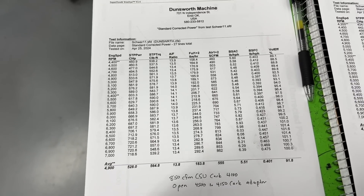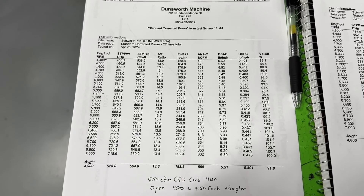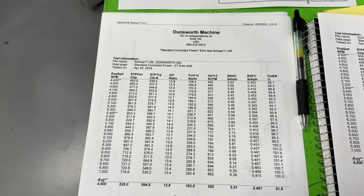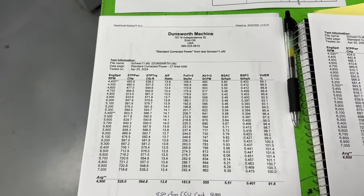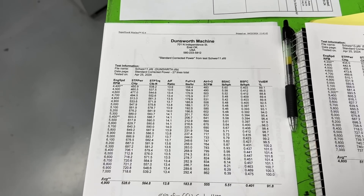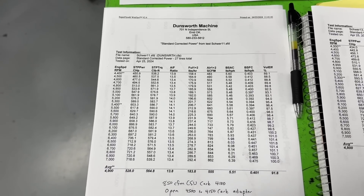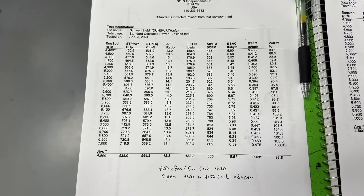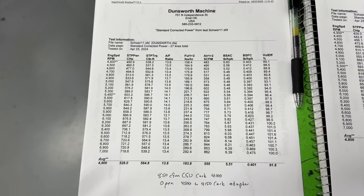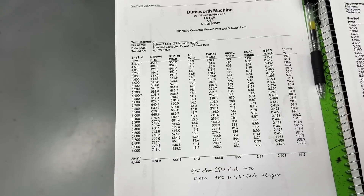Here are the dyno results. This first one is with an 850 CSU carburetor. Initially we had some ignition problems — he had a billet MSD distributor, but a mouse had chewed the wires and he replaced the innards with the wires reversed. So the signal coming out of the MSD billet distributor was reversed, causing some weird stuff. It took us a while to figure that out, so in the meantime we tried the dyno carb — an 850 CSU that Gary uses at his dyno and machine shop. This is the best it got with the 850.